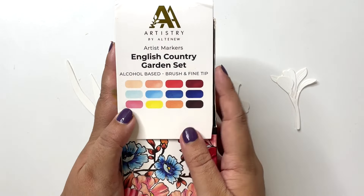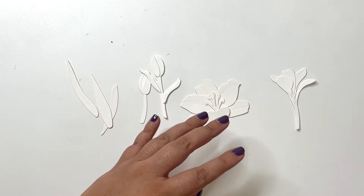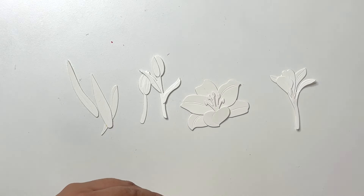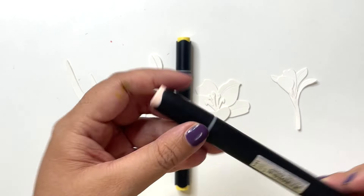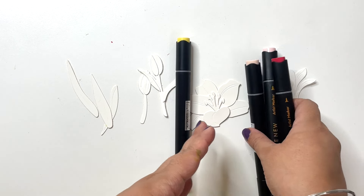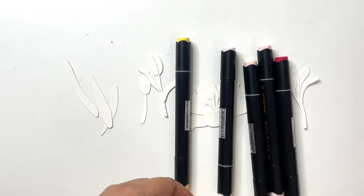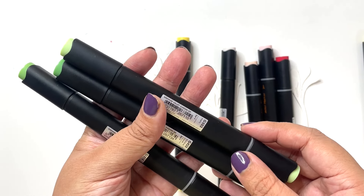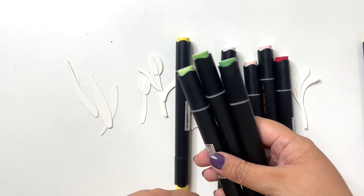I am using Artistry by Alchnio markers — this is the English Country Garden set. For my greens I am using the Sunshine Valley Garden set. From the English Country set I have Mango Smoothie for yellow, Peach Perfect, Rouge, and Velvet for my pinks. I also have Blush for a lighter tone, and from the Sunshine Valley set I have pulled out Citrus Burst for yellow, Firefly, Grass Fields, and Shadow Creek — the three greens for coloring the images.